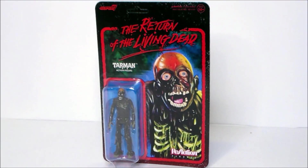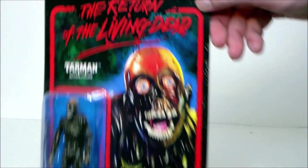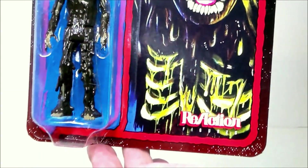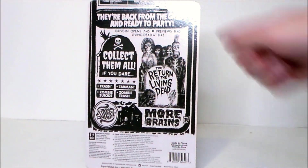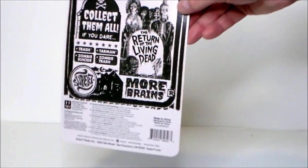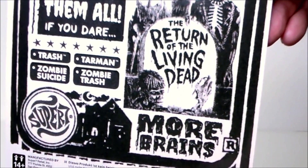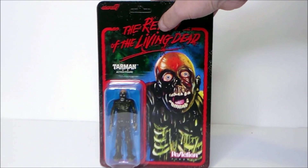Here we have the Tarman in the package. We got the logo and the artwork — there he is in the box. This just looks super cool, looks like one of the old movie posters. I absolutely love the look — so 80s, so cool, so fun. It's got the ReAction logo at the bottom. The back of the package also has that 80s poster vibe. It says 'Collect them all — Return of the Living Dead. More brains! They're back from the grave and they're ready to party.' It lists Trash, Tarman, Zombie Trash, and Zombie Suicide — I don't know if those figures are coming out, but I wouldn't mind having them.